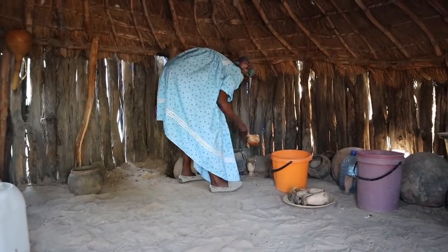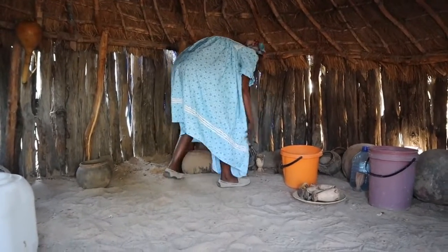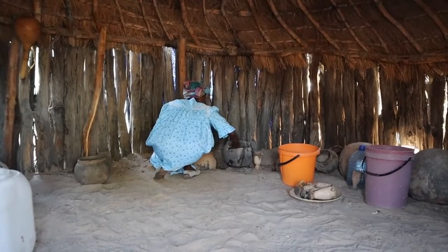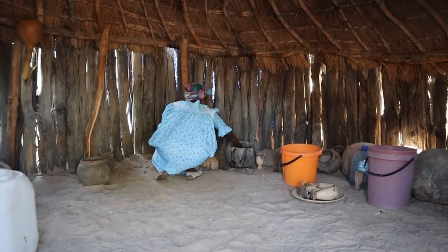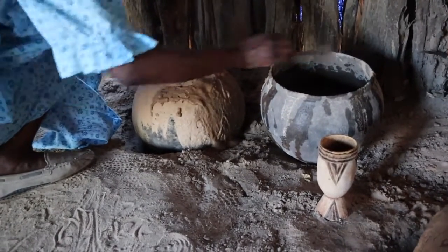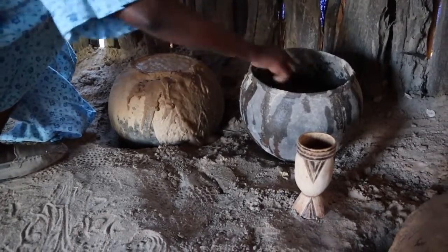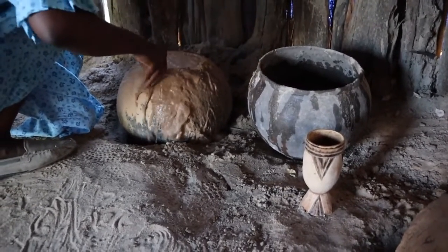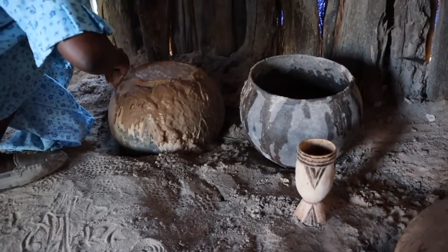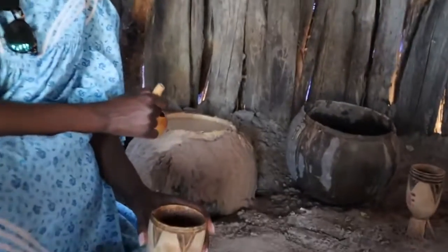What are you adding? — Water. And why are you adding water? — It's sand, otherwise it'll be moldy. You just mix it. So you put wet sand under the pot — yes, on the thing. That's how you do it. So you keep it cold — this is really nice. Can you imagine, the sand keeps it cool throughout the day.